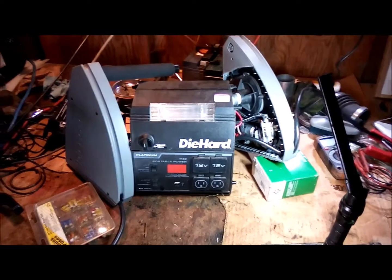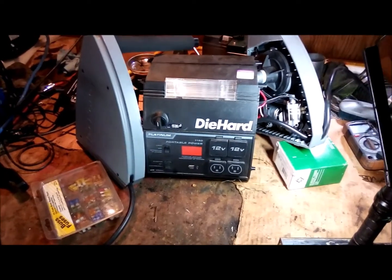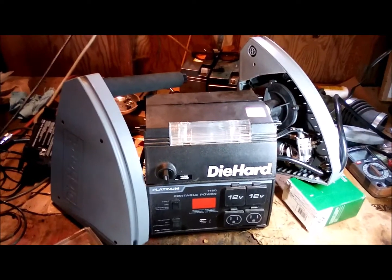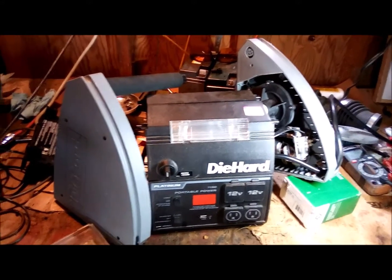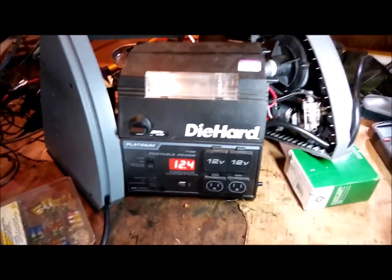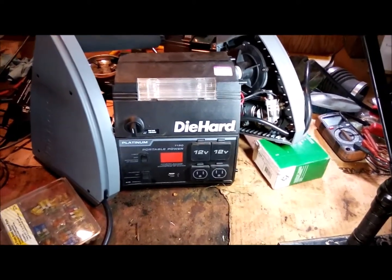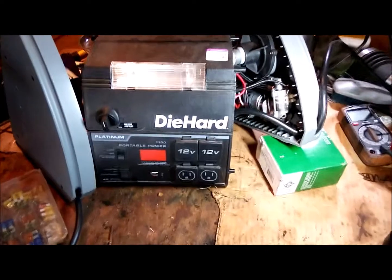Welcome back to another exciting edition of Nightcrawler Garage. Today on the bench we've got the DieHard Platinum jump starter. A little history — I put a new battery on it when I bought it, it had a dead battery. It works great as a jump starter. I was using the air compressor on it and it worked at first, but one day the tone changed, the load just went away, and it wasn't putting out any air.